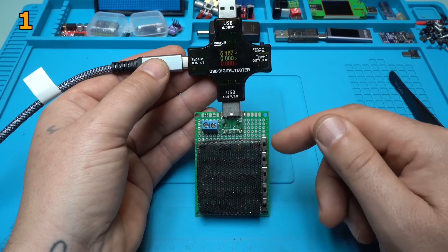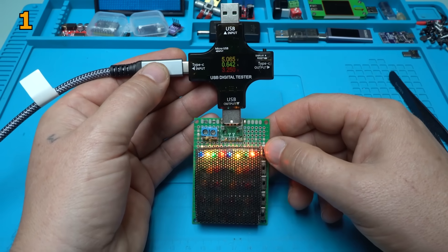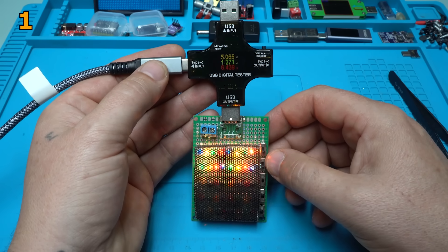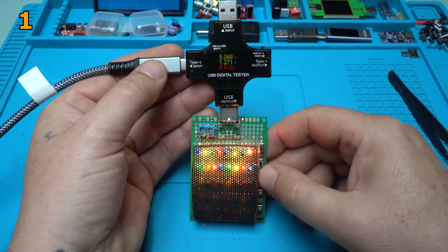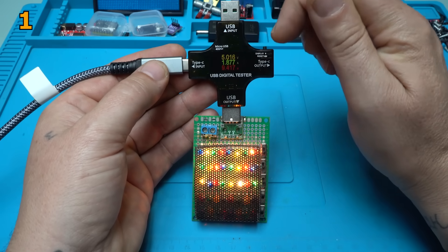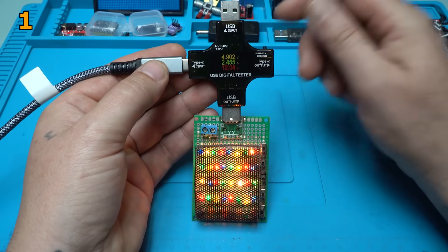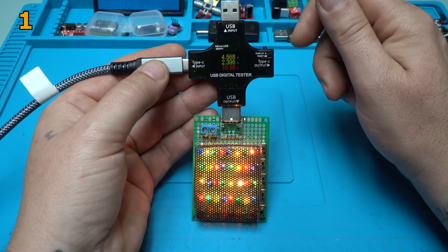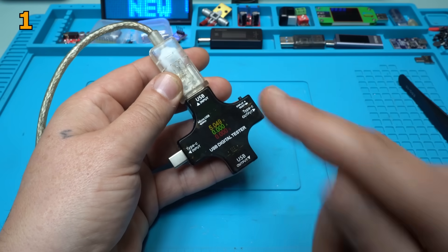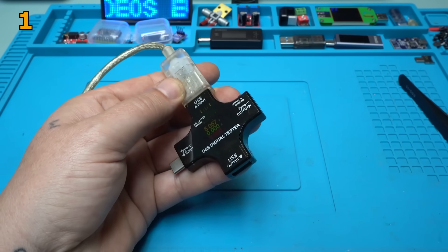Now I have hooked up my homemade electronic load with small light bulbs. Take a look — right now it's pulling 600 milliamps. Switching to the second row: pulling 1.27 amperes, that is 6 watts. This is the third row: 1.8 amperes. The voltage drops a little because my power adapter gives a maximum of about 2.5 amperes. Going with the fourth row — yes, 2.4 amperes, 10 watts. And it's great. I think this will be one of my favorite USB testers. Please give a like, share, and subscribe to my channel — see ya!